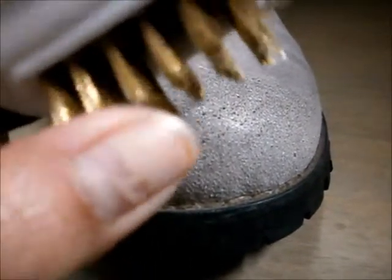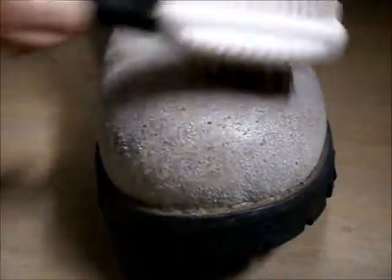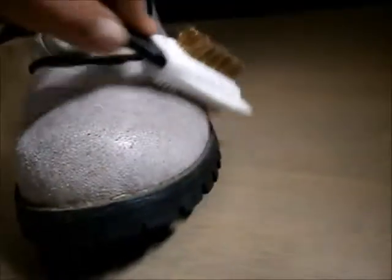And then I use the hard bristles. I've always wanted to own this because it really helps make the shoe look good as new.